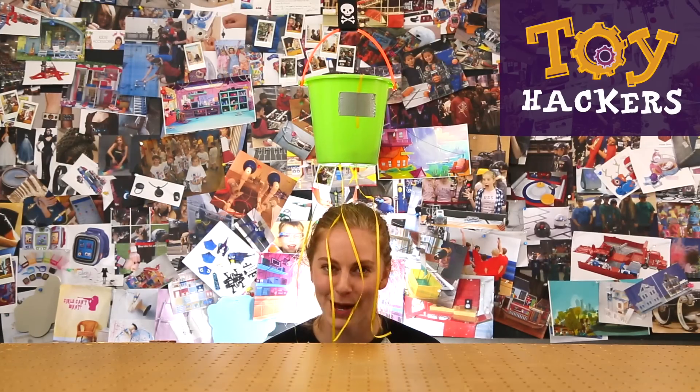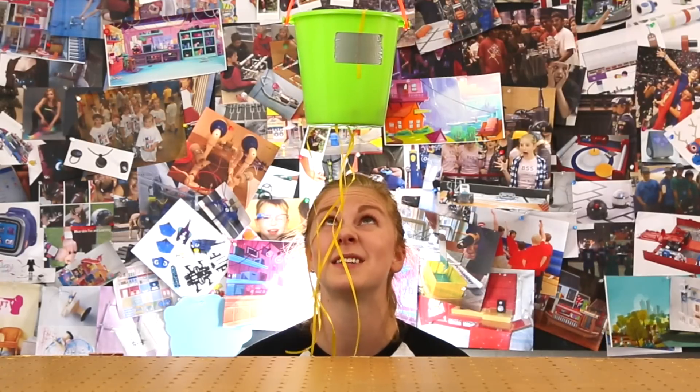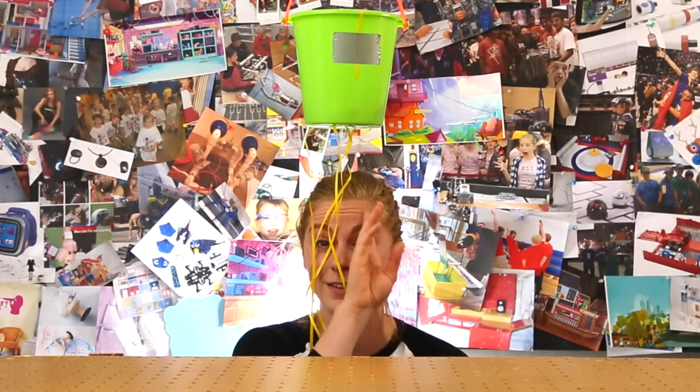Howdy Hackers! Simone with GoldieBlox here and I have a bucket hanging over my head. Hair. This is a bucket piñata and today we're going to learn how to make it. I actually have no idea what's in this thing but we can pull the strings to find out.